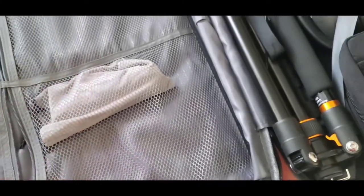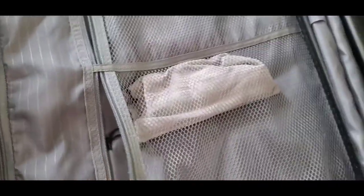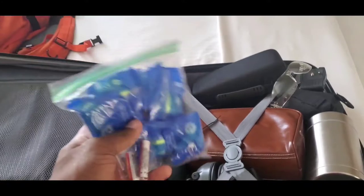I have my travel scale. When you travel a lot you should always have a travel scale — it's very easy to get overweight, especially when you're carrying on as much stuff as I have here.